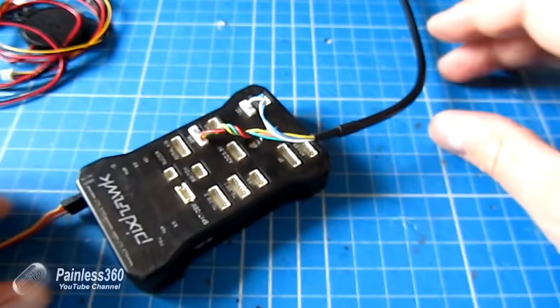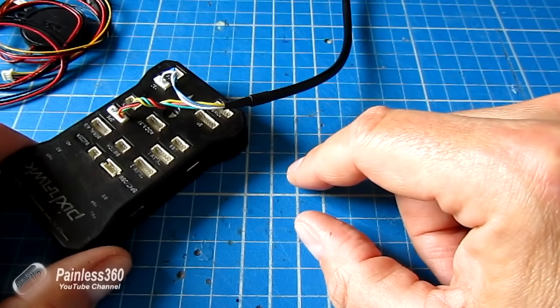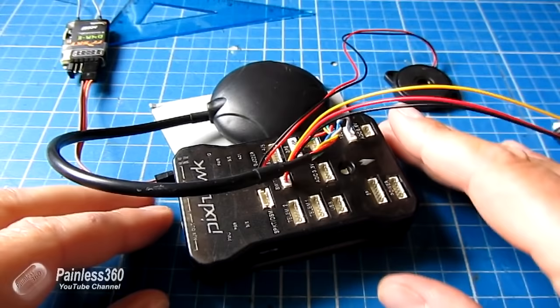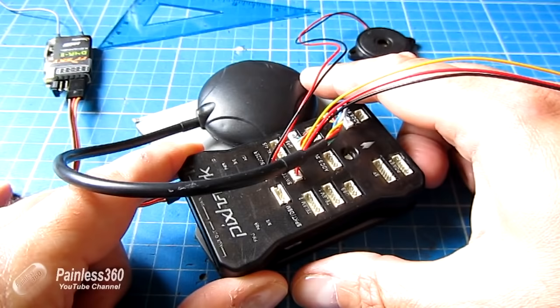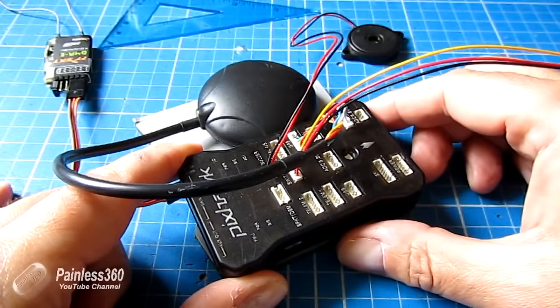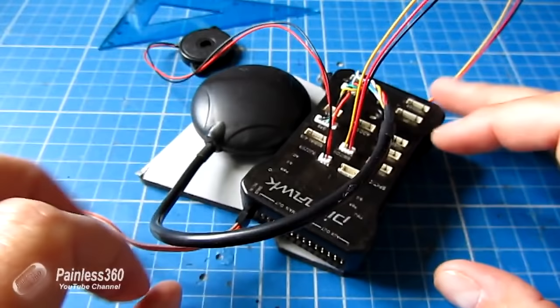Now we are ready to plug this into the computer. We're going to use a micro USB and plug this into the PC, install and run Mission Planner, and then flash the firmware and do the configuration. Here is the Pixhawk ready to go — I've connected it and the external GPS and compass module to a little bit of card. As part of the setup we are going to have to move things around, and because there are redundant sensors in both the Pixhawk and the external GPS module, I want them aligned the same way.